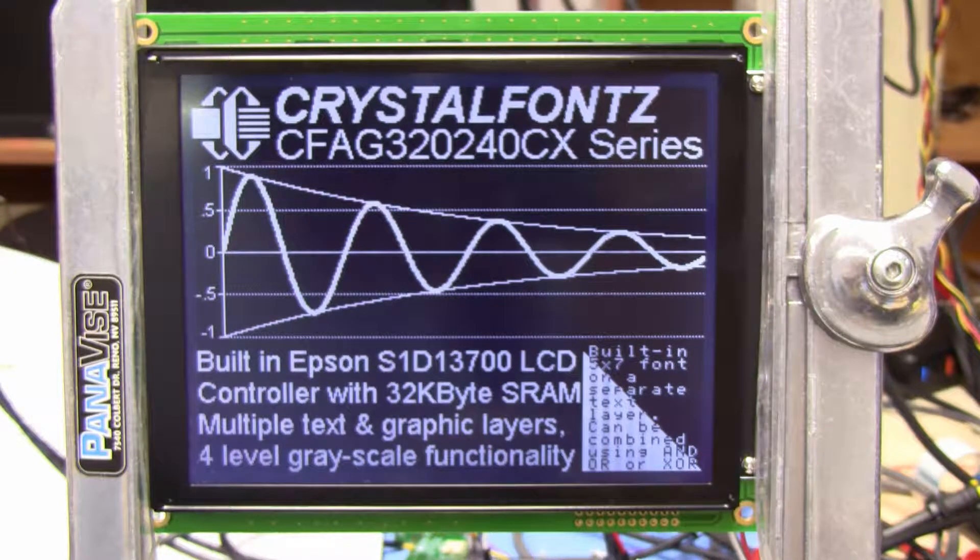This display is based on the Epson S1D13700 LCD controller — it's a pretty cool controller. It has a text layer, which you can see in the lower right of this screen, and it's showing the built-in 5x7 font. That layer is independent of the graphics.